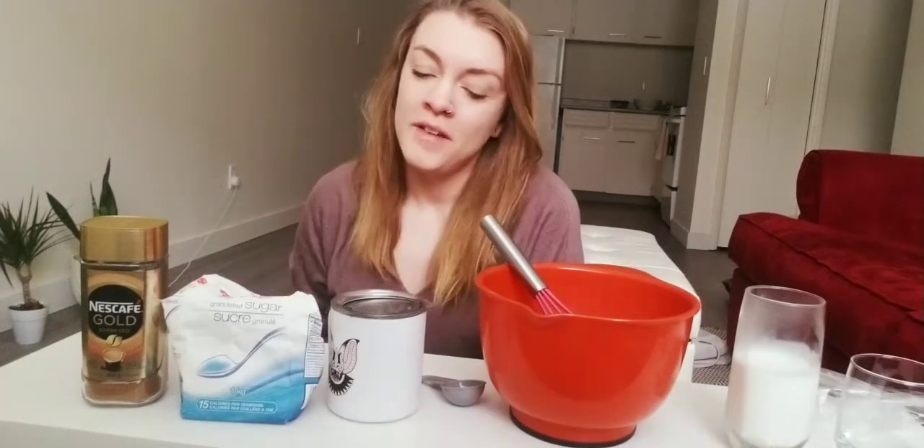Good morning everybody! Today I've decided to show you how to make whipped coffee.